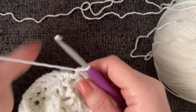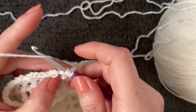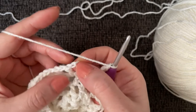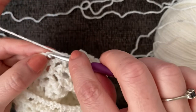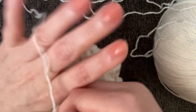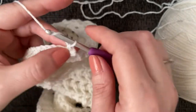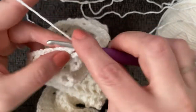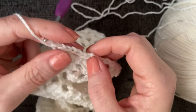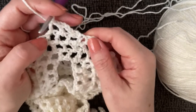I wanted to show one more time how we end and start these rows. Work the last square, chain one, count the single crochet as a chain one — two and three — leaving one chain unworked at the top. Slip stitch, chain one, turn. Work a single crochet in the next chain-one space, then one, two, three chains — counting as chain four — and start again.